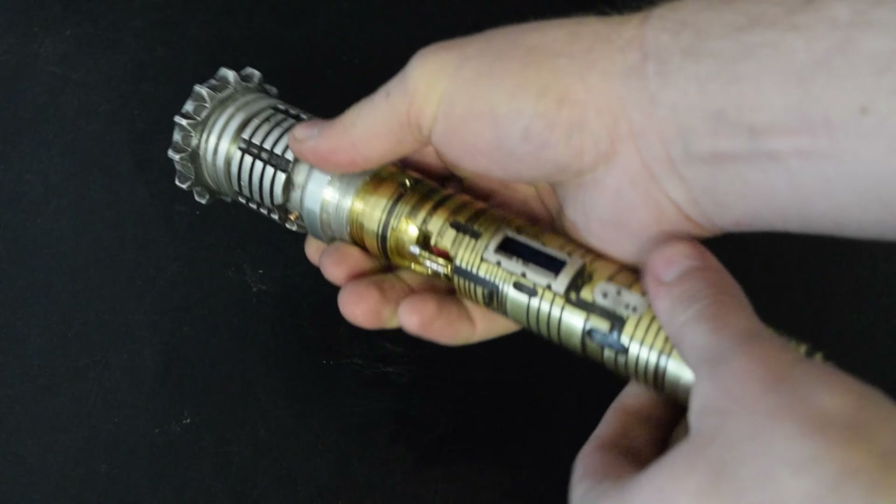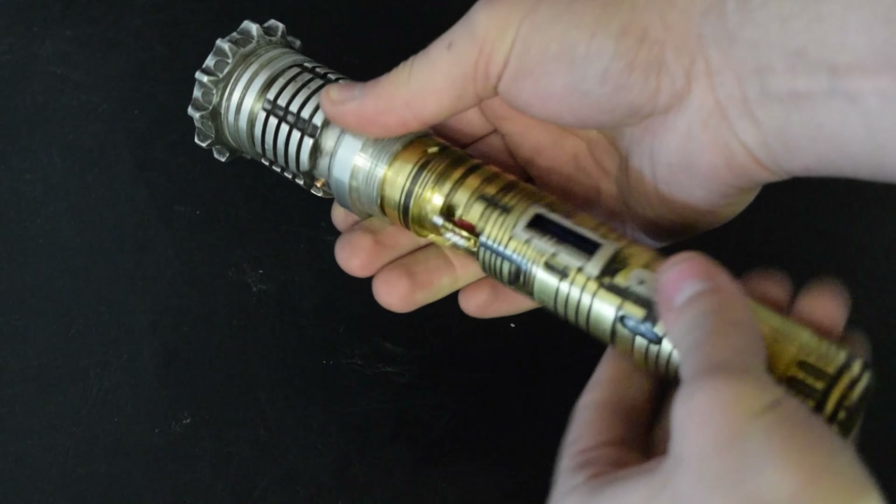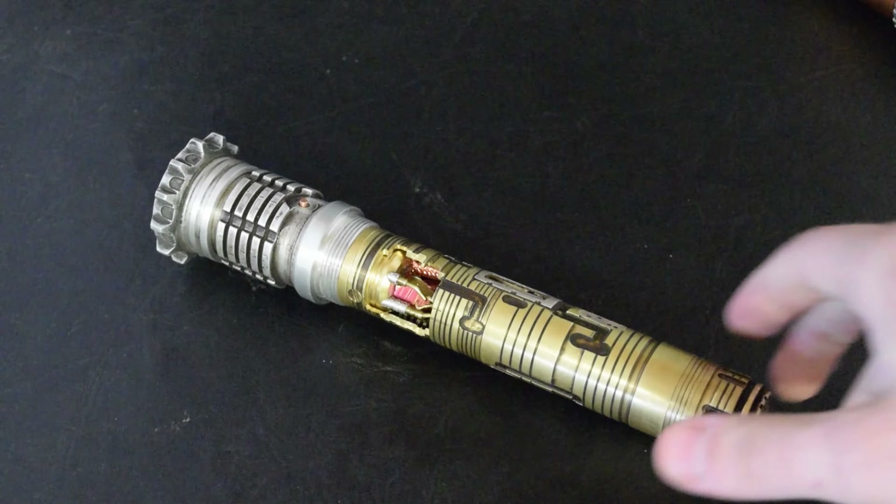This is an old font — Crystalline Workshop by, I believe, Novastar. And it automatically triggers when you remove the chassis from the hilt.